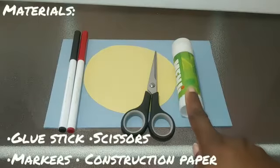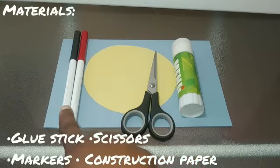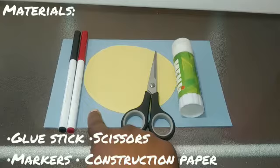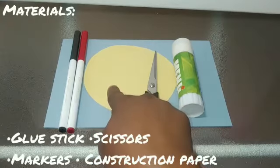For this video you're going to need a glue stick, a pair of scissors, a couple of markers, a piece of blue construction paper folded in half, and a yellow piece of construction paper cut out into a circle.